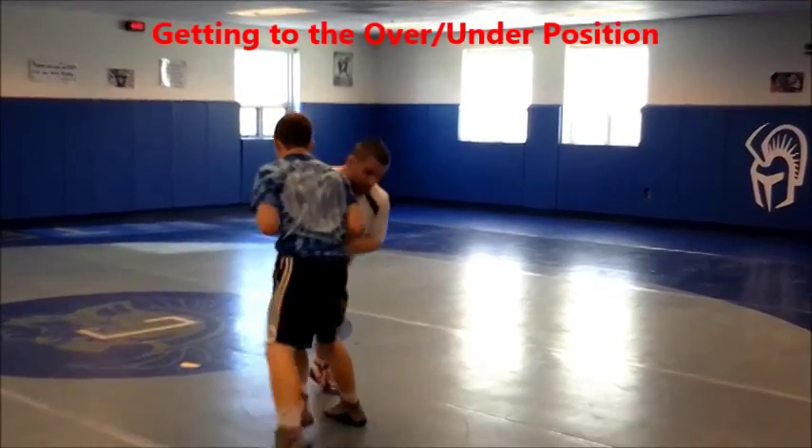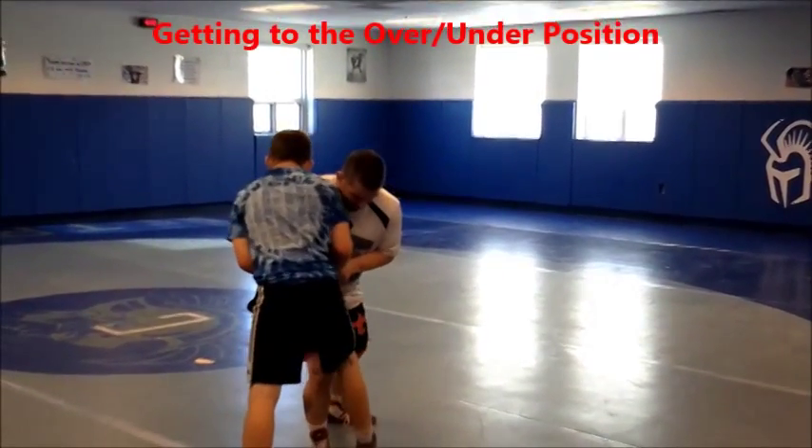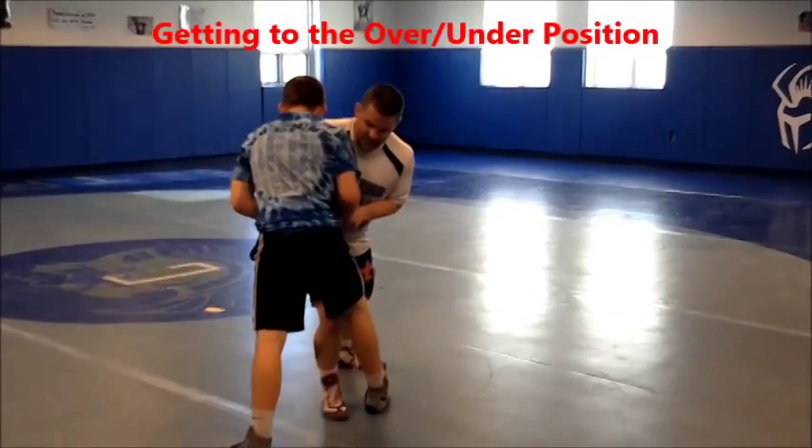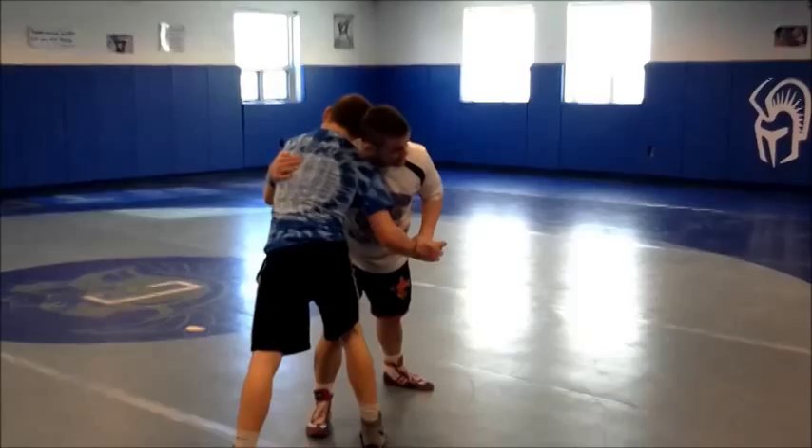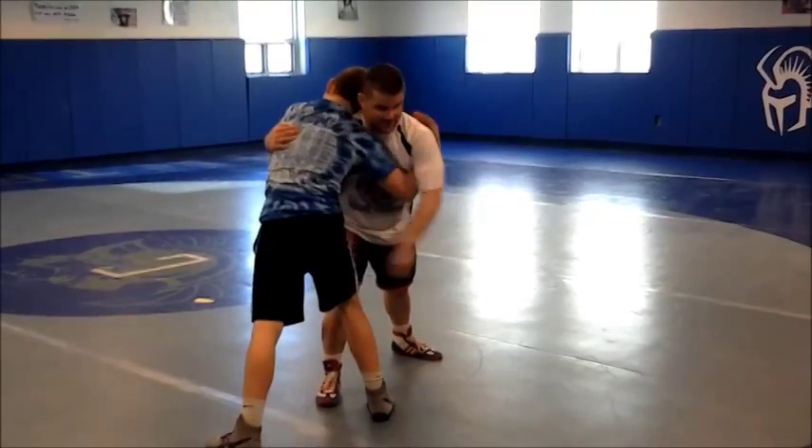Lead leg attacks between his legs. From here I can just sneak my underhook in. If I don't want him to have his underhook, I can control his wrist, but a lot of times we just relax and give him his underhook.